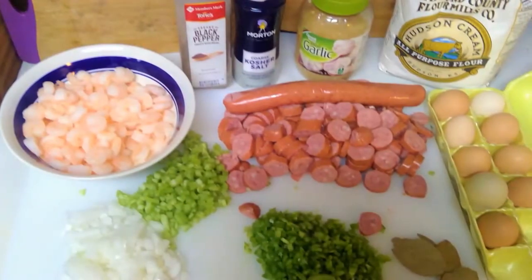Welcome to Eagle's Kitchen. I'm your host Kiera Williams. Today we are making chicken and sausage gumbo. The ingredients pictured here will be in the description below.